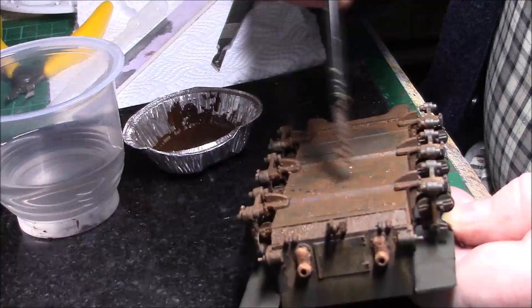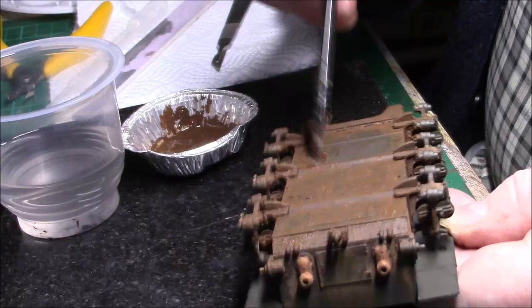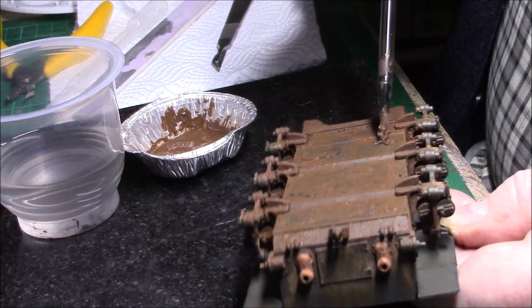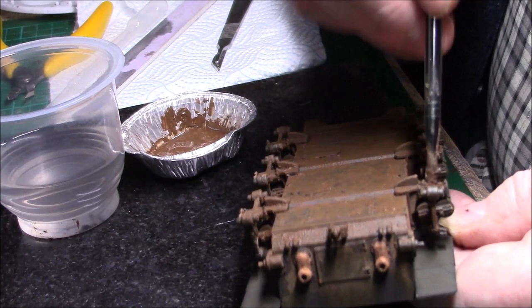It looks quite dark but it's going to dry the same as the pigments on the upper hull — just the same mixture, I've only mixed it with water, nothing else. It was a knackered old brush — it's even more knackered now — but you get that effective clumpy mud look.